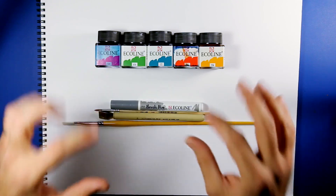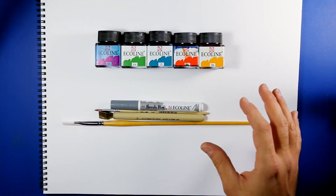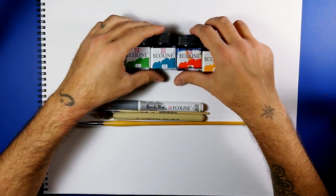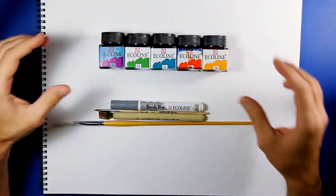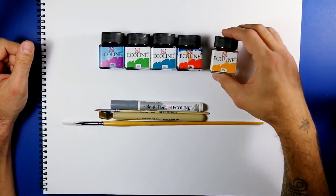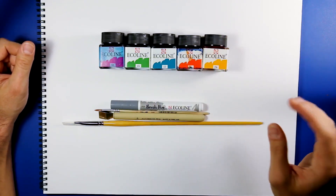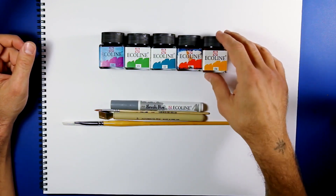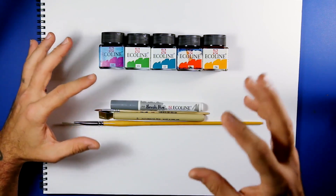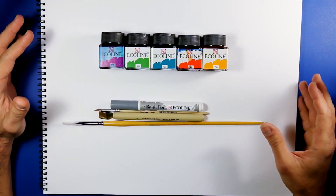For the last two months I have been working with these incredible colors — Echolin. Echolin is kind of like a watercolor but very, very easy to use. I use a wide range of Echolin and today I'm going to show you some techniques that I use to do my calligraphy.